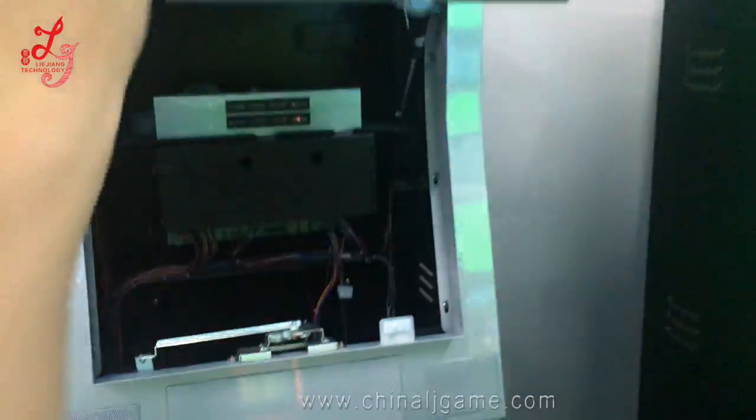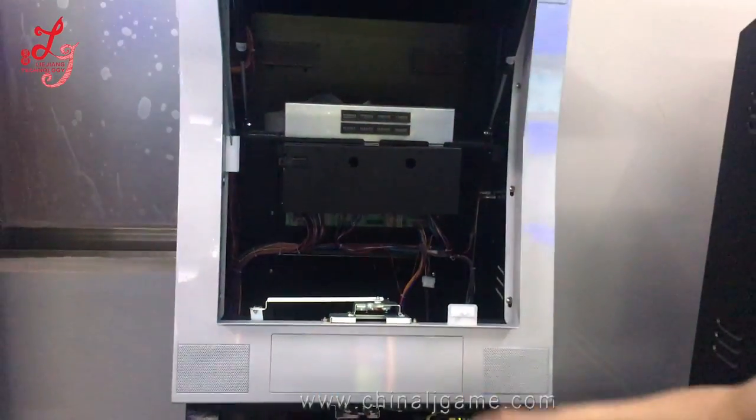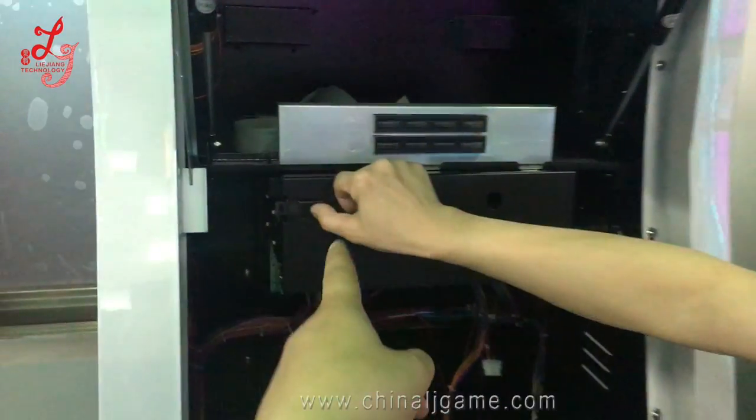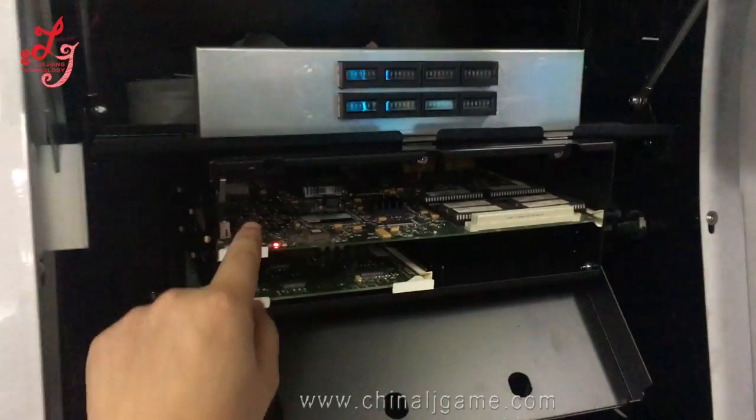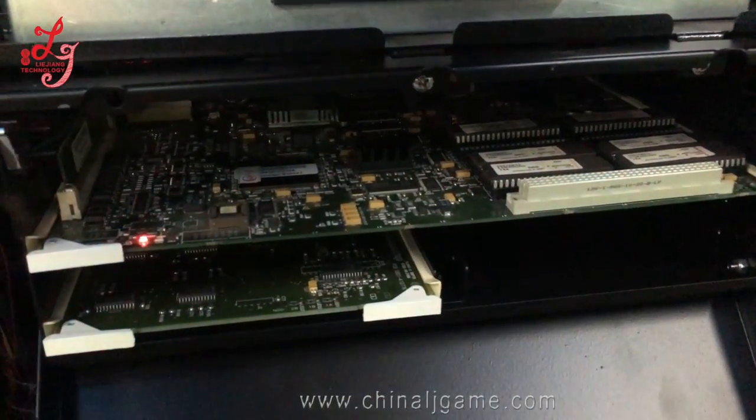Let's open this. This is the original from Australia, and when people open this box it will trigger an alarm. So this is the original board.